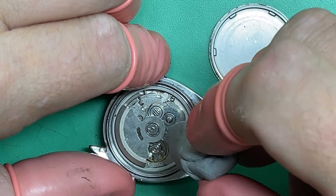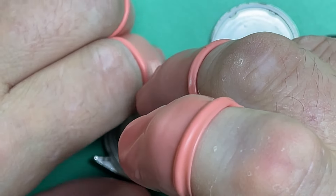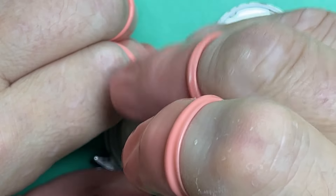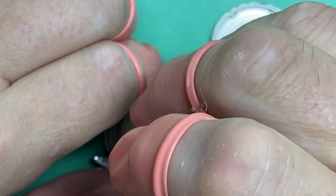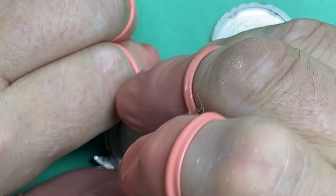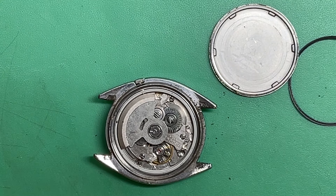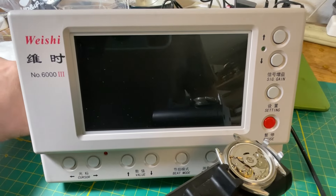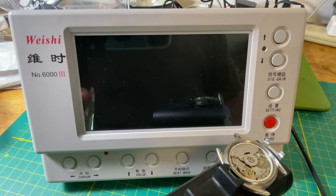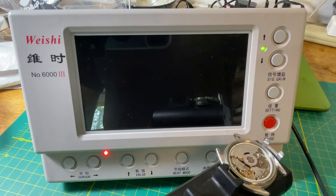I'm definitely going to have to think about redoing that lower mainspring arbor jewel because that is rough. Somebody wore this watch a lot, I'm telling you that. It's powered up and I want to look at the numbers. The mainspring feels really gluey. I don't think this is really going to tell us anything we don't know — I don't think we're going to see any surprises. It's definitely a runner.